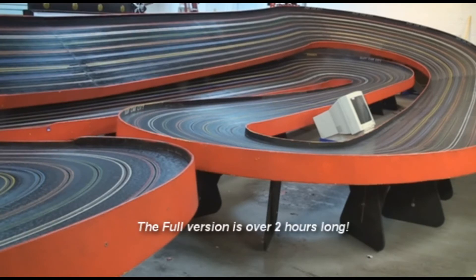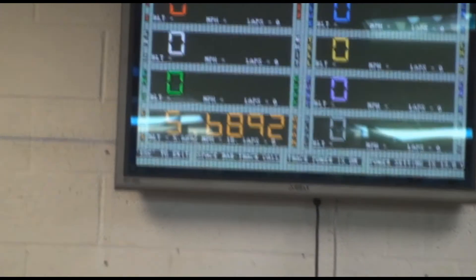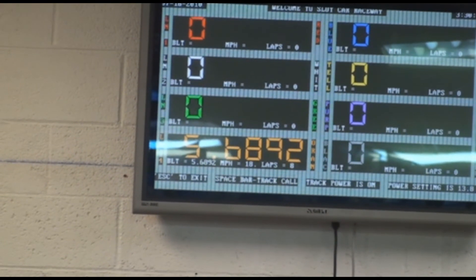That thing has a little bit more in it. A lot more power. There it is — 5.692. Blink in, that means it's better than the last couple of blinks. 5.6892.